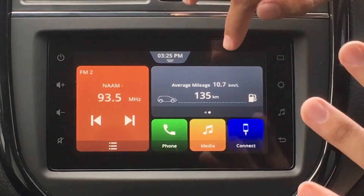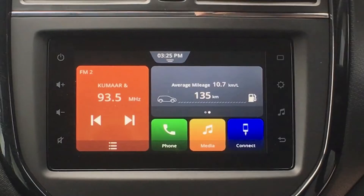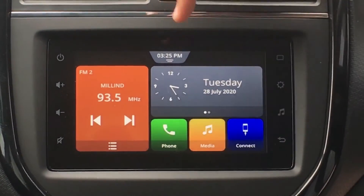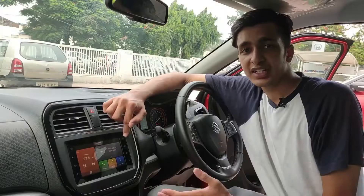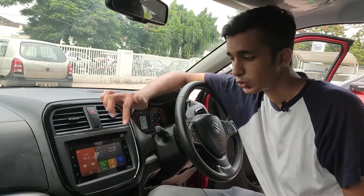Over here we have the average mileage of the car and then the range of the car. If I move this style over here, it gives us the date and time and similarly an analog clock — that's a pretty nice feature. Then over here we have our Phone, Media, and Connect buttons. Connect is for Apple CarPlay, Android Auto, and MirrorLink in this car, so that is pretty cool.